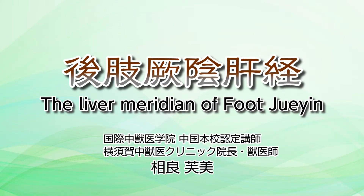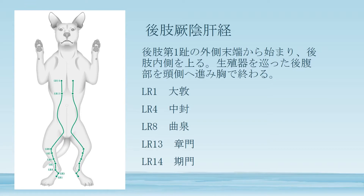The liver meridian of foot jue yin starts at the base of the nail of the first finger of the back leg. It runs inside of the leg, the ankle, tibia, thigh, and then goes up to the abdomen and ends at the chest. The landmarks are LR1, LR4, LR8, LR13, and LR14.